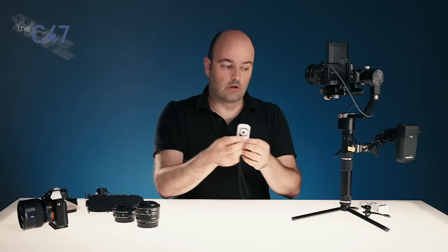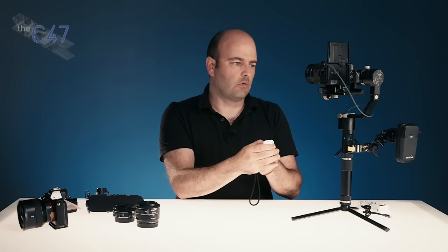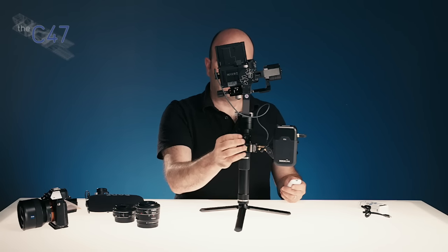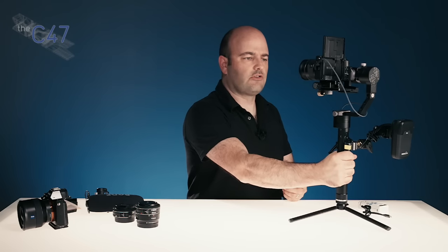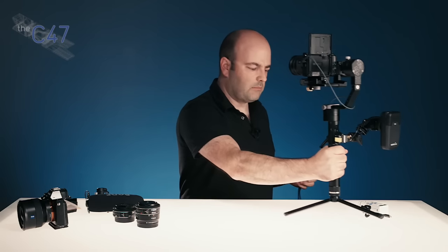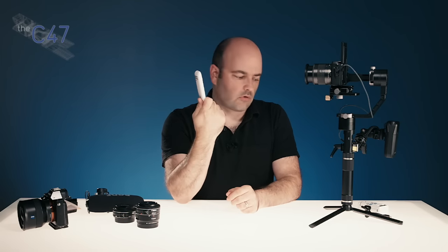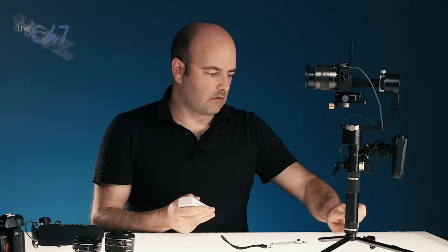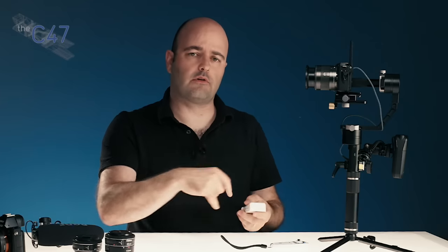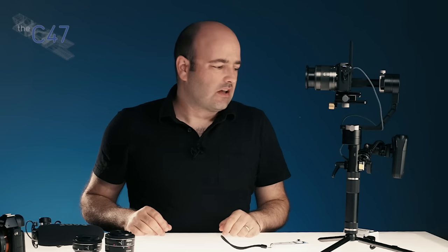Beyond the app, there is also a remote control you can get. You hold down the function button to get a solid light, and then you can control the gimbal just like you would with the onboard joystick. So when you've put the system down, you can still control it with the remote. Holding down the function key resets it to its original position. All the modes available on the joystick are available on the remote. It comes with four batteries — two in the chamber right now — and will run the system for between three to six-plus hours depending on your camera and lens setup.